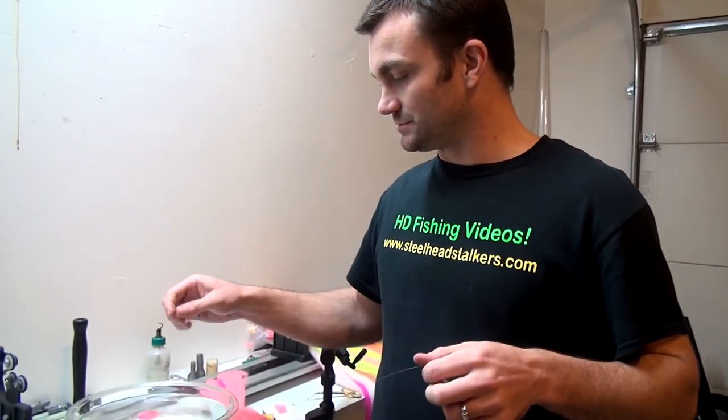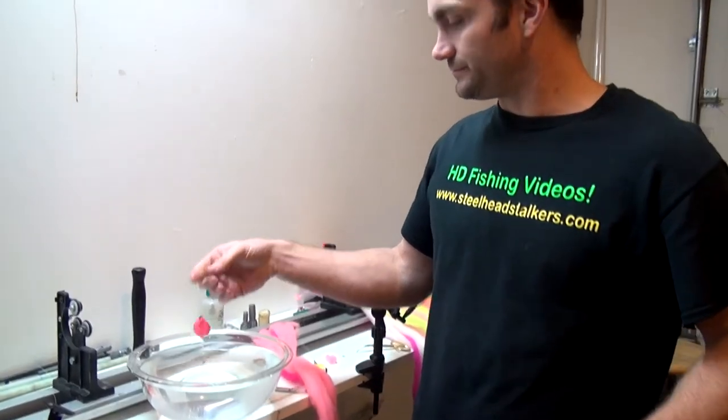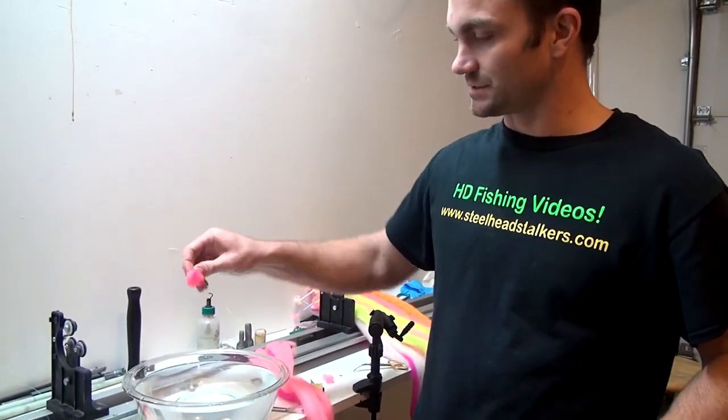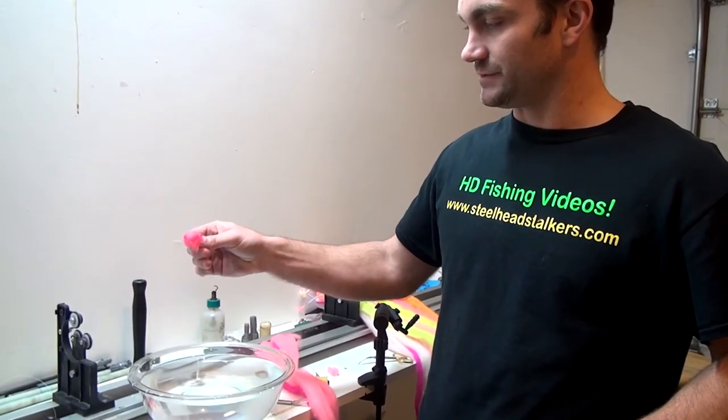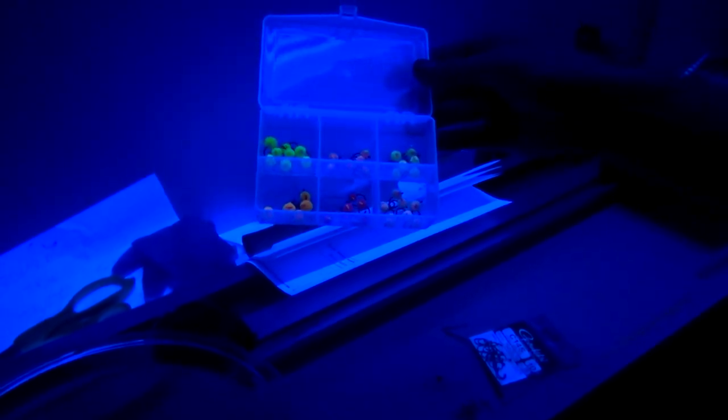Put a couple drops on and it's going to smell like whatever oil or scent you're using. These work really well for steelhead. Here are some of our little micro-egg patterns — every color we make is UV enhanced, reflecting UV at 365 nanometers, which is right where a lot of studies show steelhead, salmon, and trout see UV.